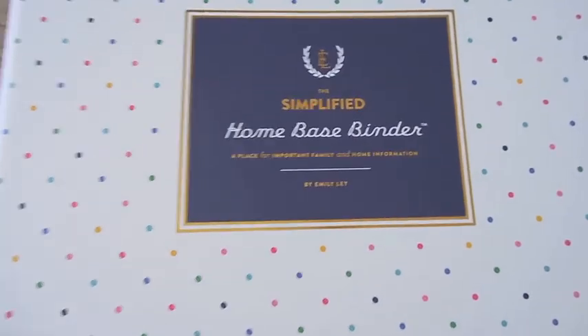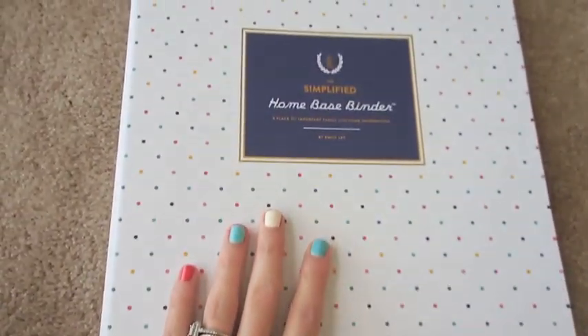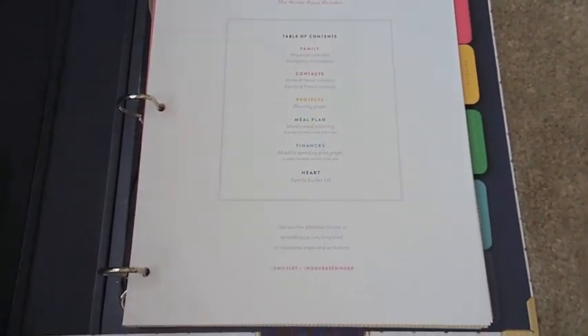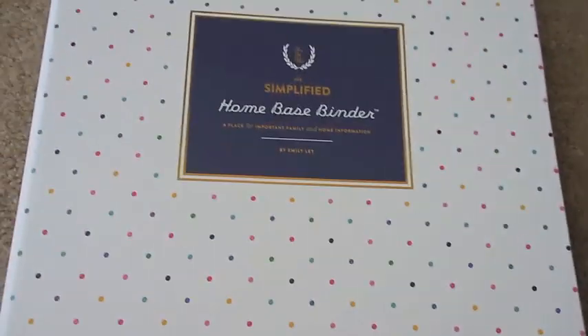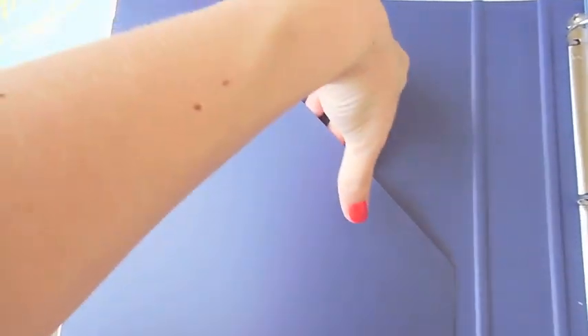The other thing I got was the Home Base Binder. These actually came in two separate packets, which was nice — the paper inside was in its own packet so the pages wouldn't get all crumpled during shipping. This is a basic binder with polka dots and gold on the corners. It's really thick and sturdy like a binder you'd find anywhere.